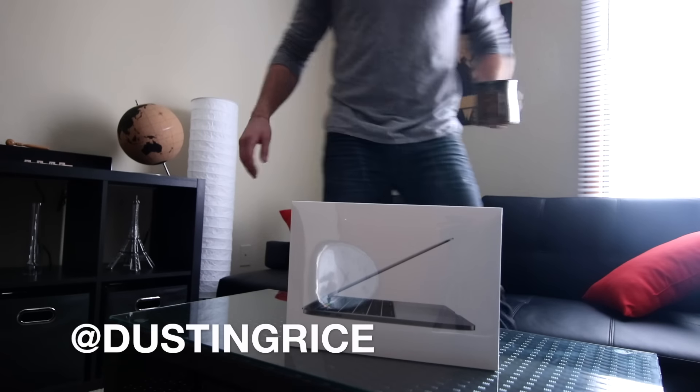Alright YouTube, look at what we've got going on here — oh my god, a fully loaded MacBook Pro ready to be torn apart. This is like the calm before the storm right now.